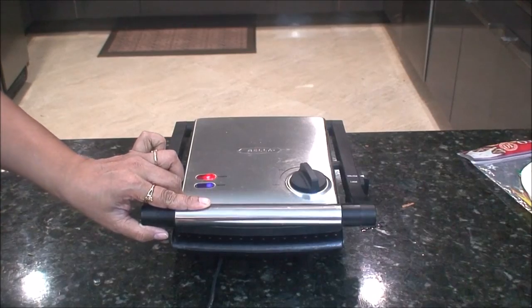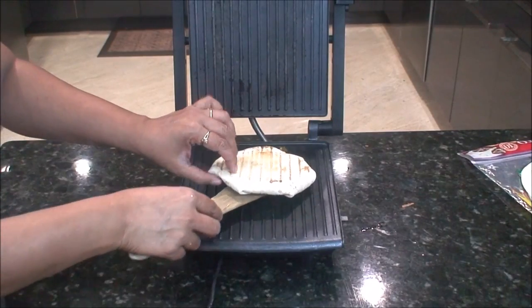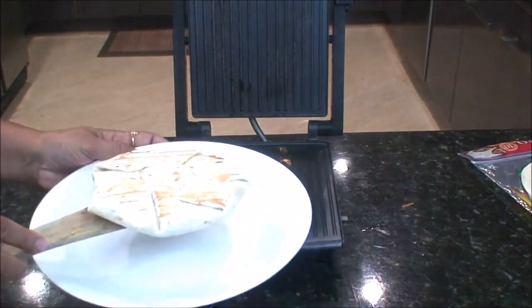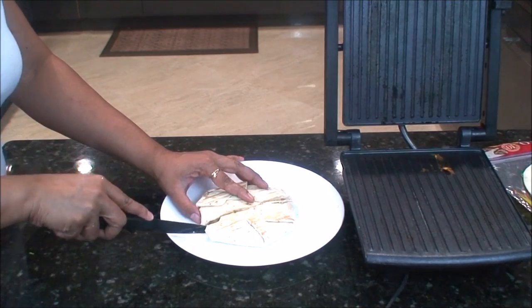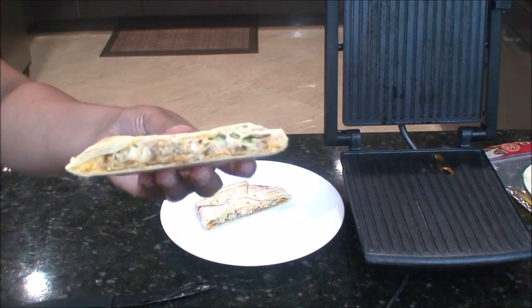It's been three minutes, let's check our crunch wrap. It's ready — as you can see it's nice and crisp on the top, and on the bottom it's the same, nice and crisp. Let's put it on the plate and cut from the middle. As you can see, our nice crunch wrap is ready. I hope you like this recipe — make this at your home and don't forget to like. I'll see you in the next recipe, till then happy cooking!